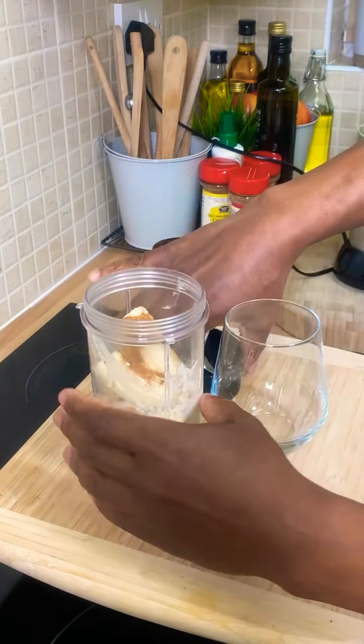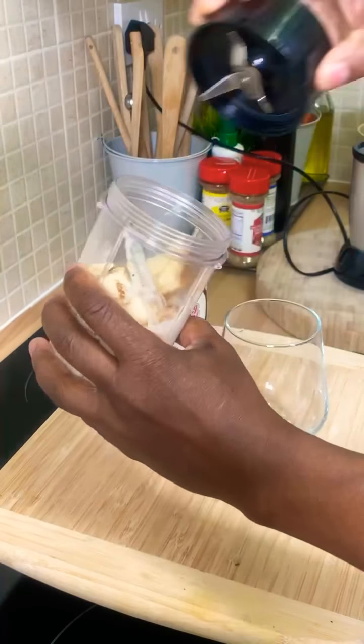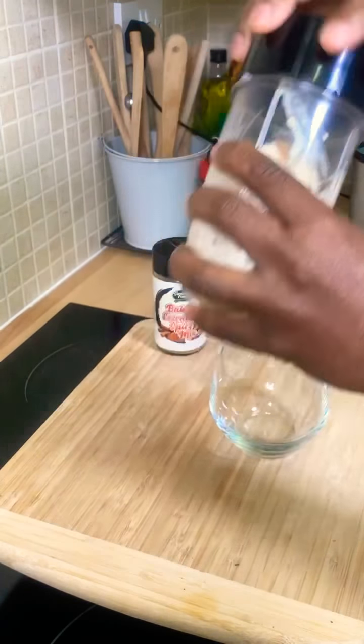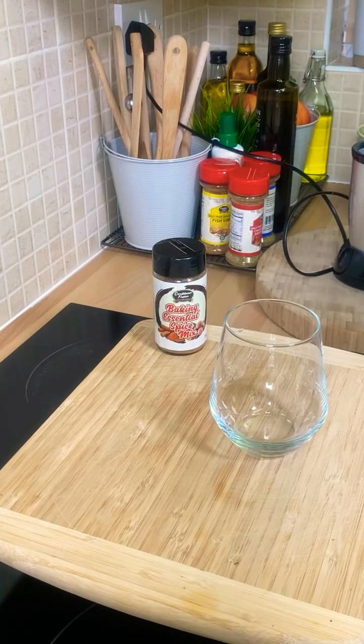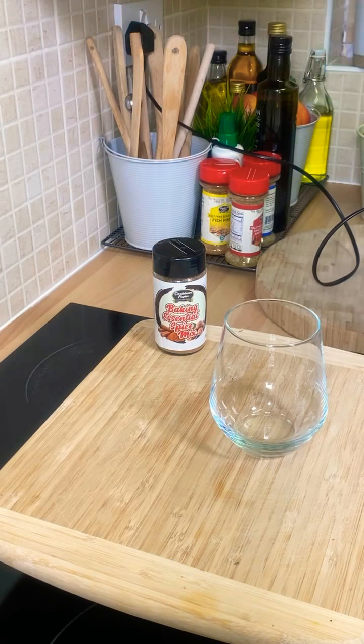That's beautiful. Now I'm going to take it straight to the blender, just like this, and blend it to make a nice smooth drink.